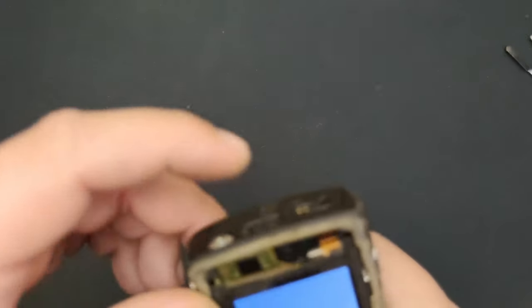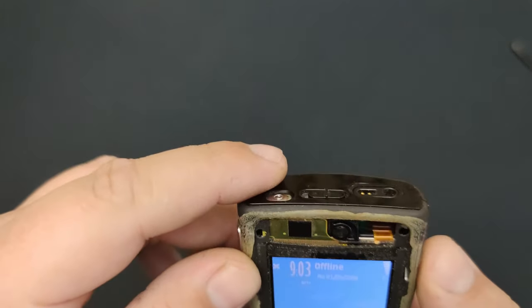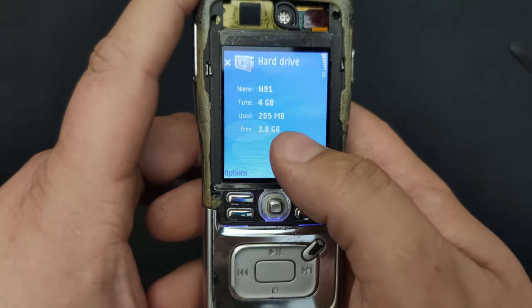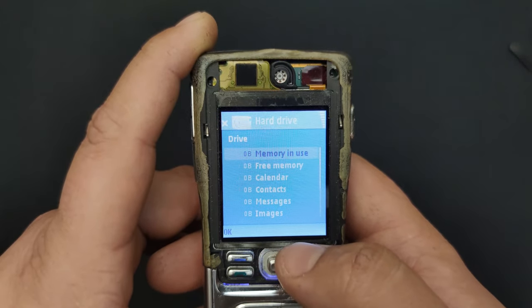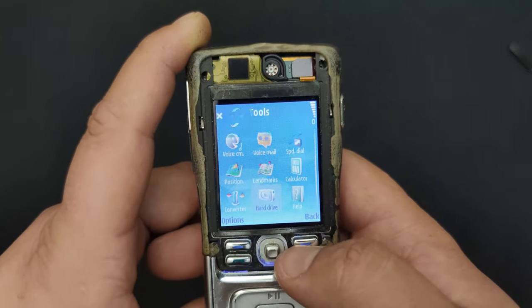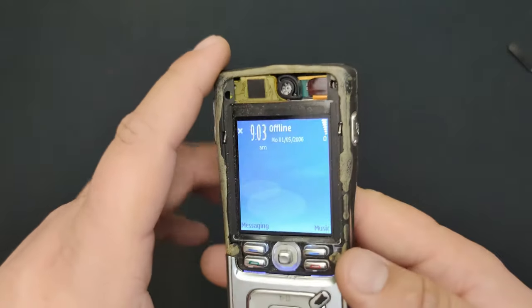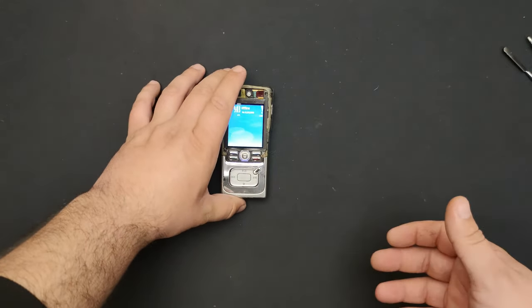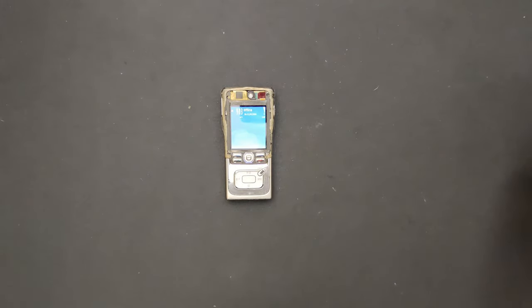I'm putting it to my ear — I was curious about something. Let's see if the hard drive works. It's working! If you want me to go further and tear down the hard drive to see what's inside — I'm more than certain it will get damaged — but if you're curious, leave a comment and a like. If this video gets 10,000 views, then maybe I'll get the courage to disassemble it.